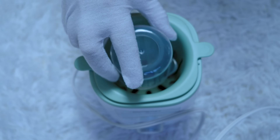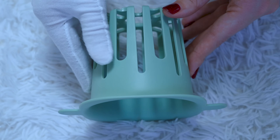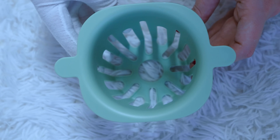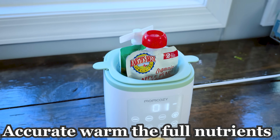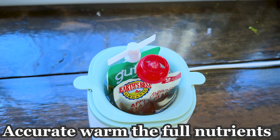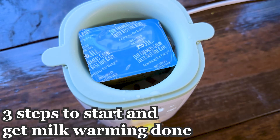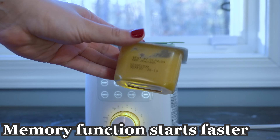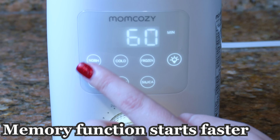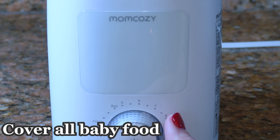It wasn't made specifically for travel but we definitely used it for our New Year's Eve trip and absolutely loved it. Now for the details: it can warm not just breast milk or formula, but any type of baby food. It accurately warms while keeping all the nutrients intact. It only takes three steps to get warming done, works very fast, and has a memory function so you can just push one button and go.